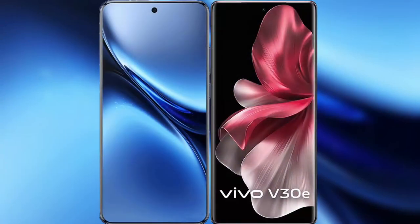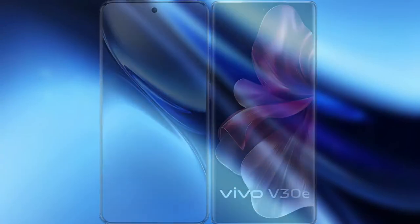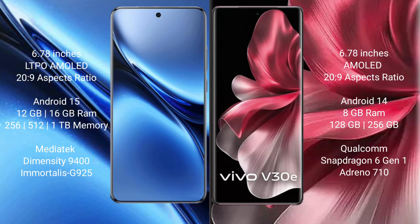I will compare the new Vivo X200 Pro with Vivo V30e. Vivo X200 Pro has a 6.78-inch LTPO AMOLED display and screen-to-body ratio of 26.9. Vivo V30e also has a 6.78-inch AMOLED display and screen-to-body ratio of 26.9.